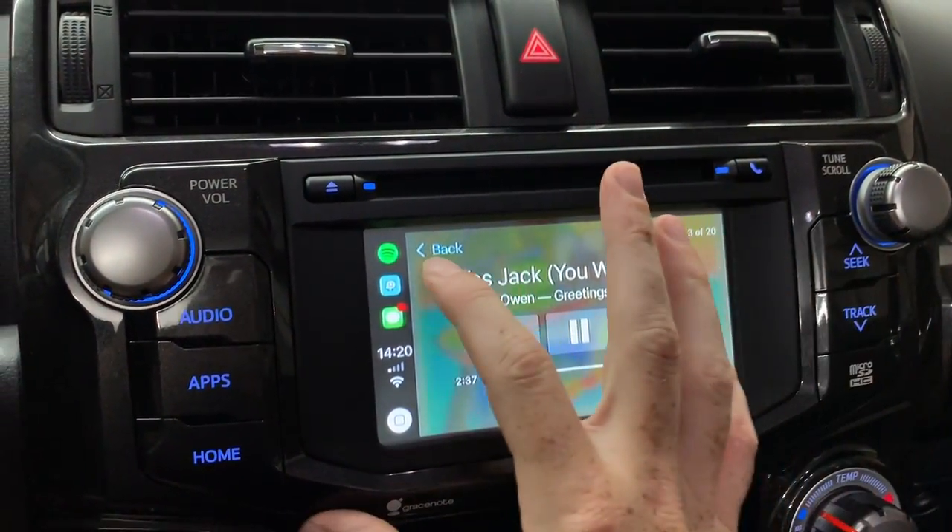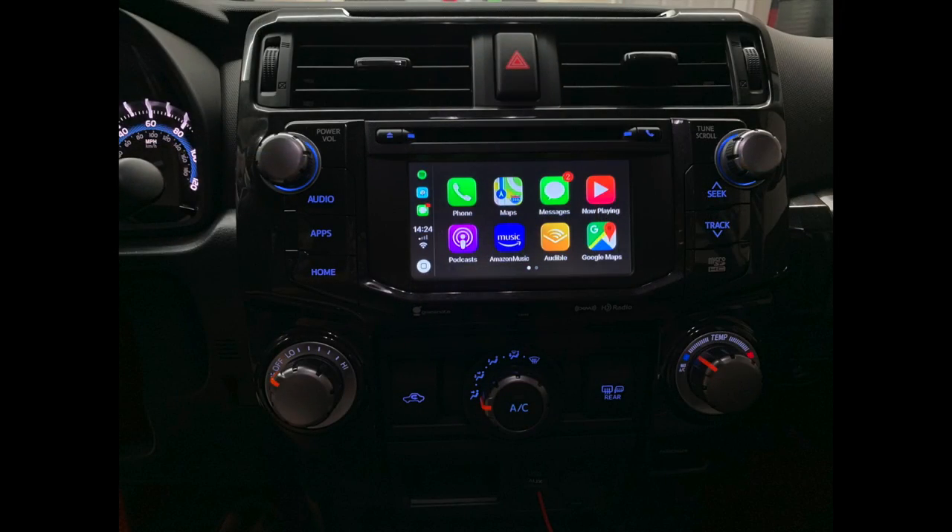Overall, a very cool system by Beat Sonic USA. I'll leave a link in the description and will post a week-long update — this is probably staying in the car because it's been performing very well. The only cons are screen quality, which is Toyota's limitation, and seek/forward not working because audio routes through the AUX jack. Other than those two minor flaws, I've had no issues in three days of testing. If this video helped you out, subscribe, give it a like, and I'll catch you in the next one.